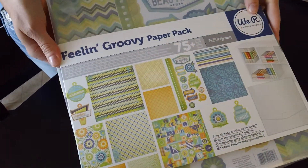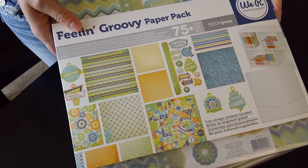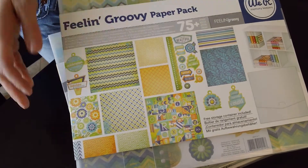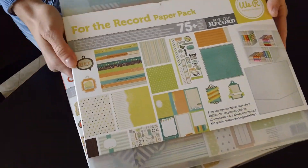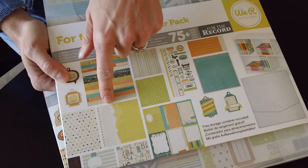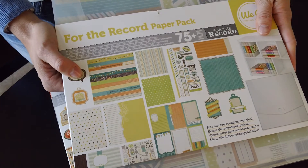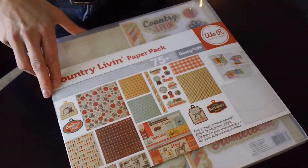This is Feelin' Groovy. This is a really fun retro collection with fun bright colors and really groovy patterns that you'll love. This is For the Record. This is absolutely perfect for journaling and documenting a lot of different things. There are lots of journaling prompts and blank lines for you to fill in for whatever project you're working on.